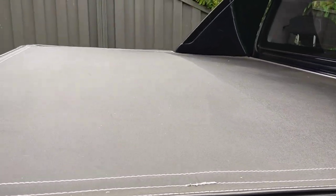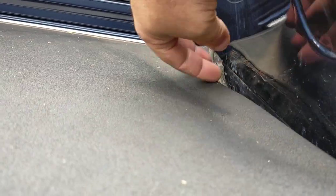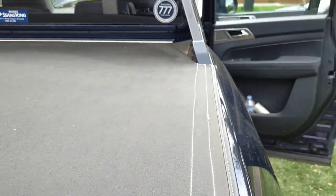Tonneau cover - this is a factory tonneau cover. There is a slight wood... it needs a little bit of repair work here, which I can also get fixed up under warranty.